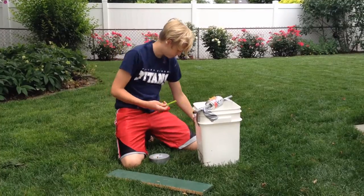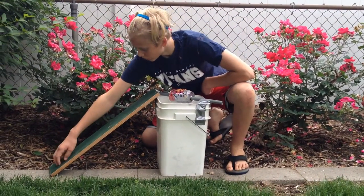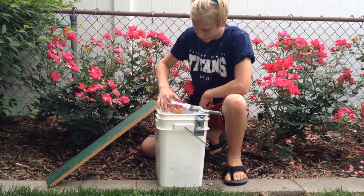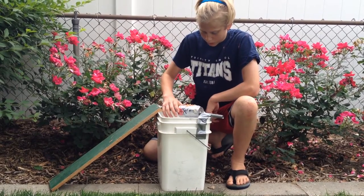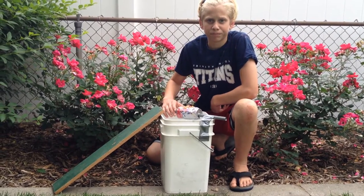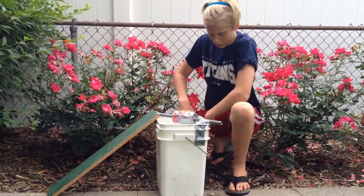All right, so it's a very simple concept. Chipmunk walks up here, goes right here, smells the peanut butter, goes on to eat it, falls in the water, and hopefully we can get to it by then, put it out of its misery before it drowns. Let's see how it works.